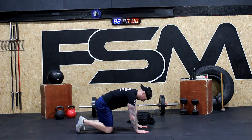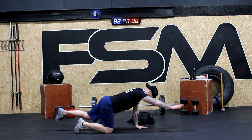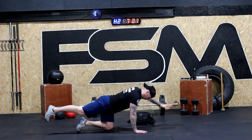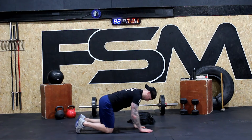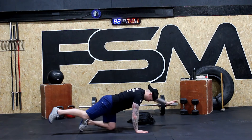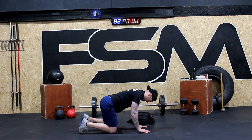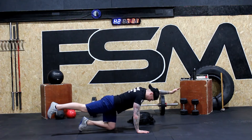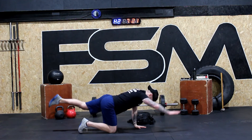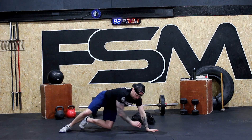Into our bird dog for eight reps. And one, back in, two — very important to keep your chin down — three, four, five, six, two more, seven, eight.